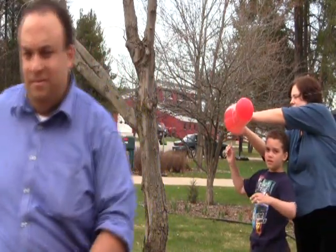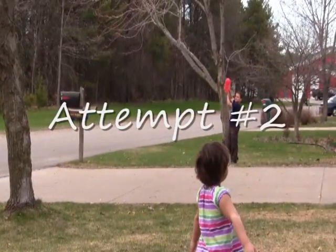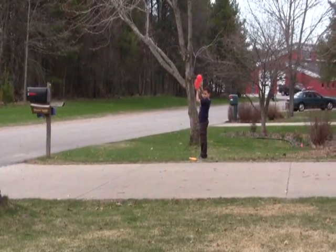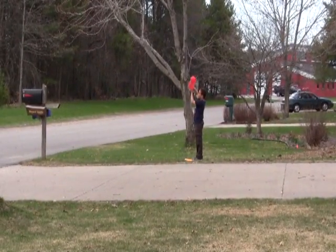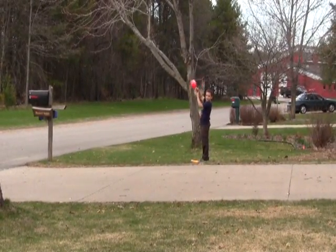One, one, two, nine, eight, seven, six, nine, ten, four, three, two, two, one. Let's go!